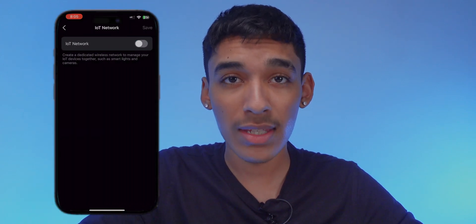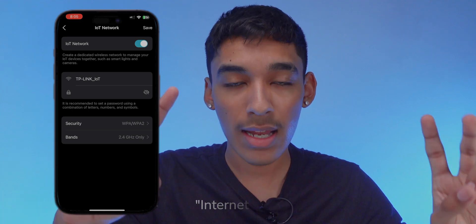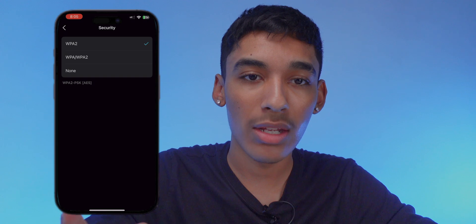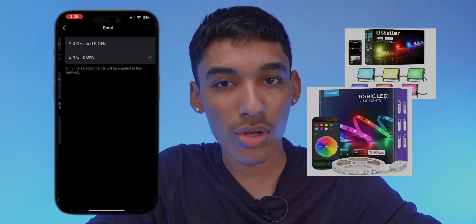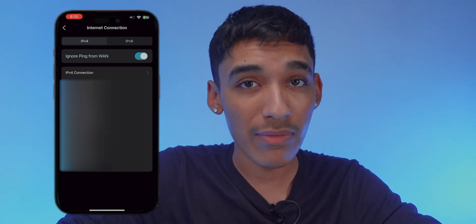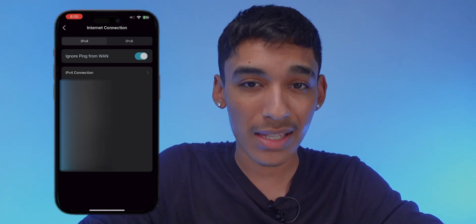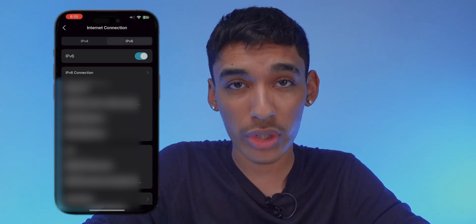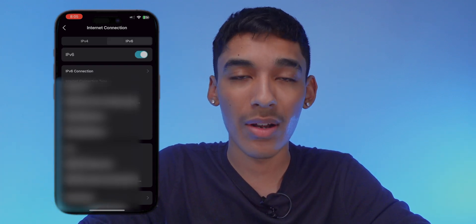This does have an IoT network option — an Internet of Things network — that creates a dedicated network to manage your smart lights, smart strips, cameras, TVs, speakers, and anything smart-related, all in a separate network you can easily manage and control. This also offers IPv4 and IPv6 support. The IPv6 option is preferred for more security and faster internet speeds.